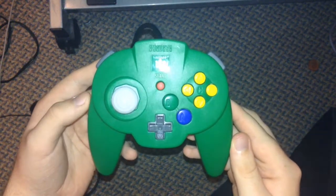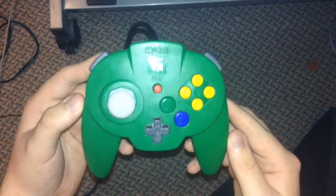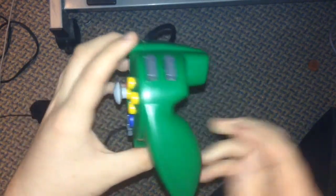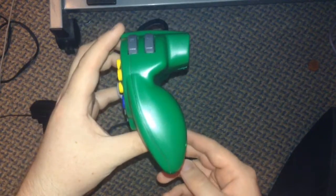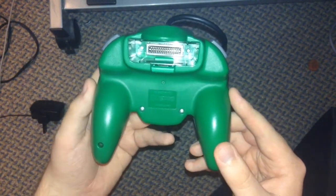Hey guys, I wanted to give you a straight-on look at the Hori Mini Pad for the Nintendo 64. Most videos don't really show it off clearly. It's a very nice looking controller.